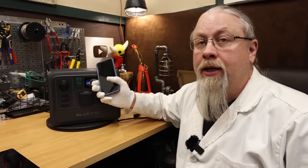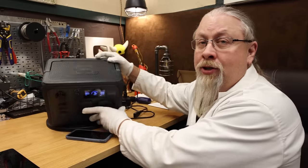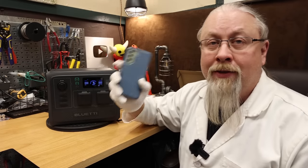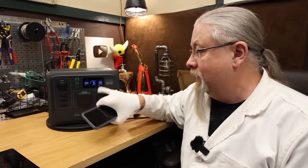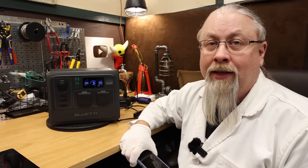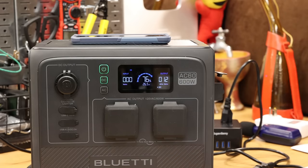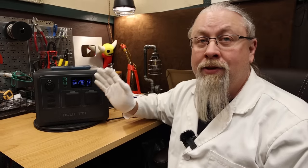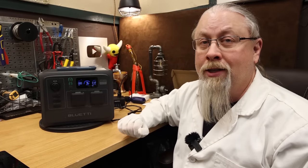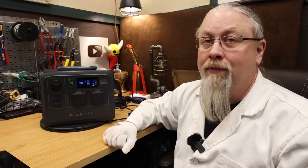What about wireless charging? The AC60 does offer a single fast wireless charging pad on top, and sticking a phone on it, it's pumping 12 watts wirelessly. That is excellent — I've never seen this phone charge at 12 watts wirelessly before. Bluetti has a really good DC system here.